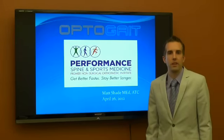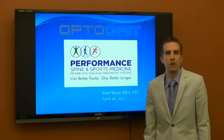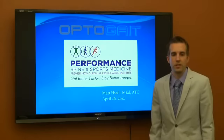Hi, I'm Matt Shade, Certified Athletic Trainer at Performance Spine and Sports Medicine. Today we're going to be looking at our innovative technology, the OptiGate, and how we use it in a clinic setting to treat our patients.